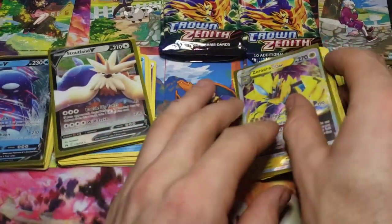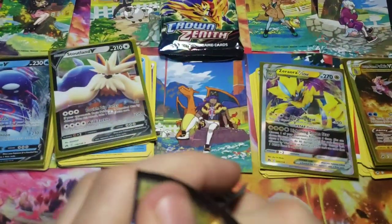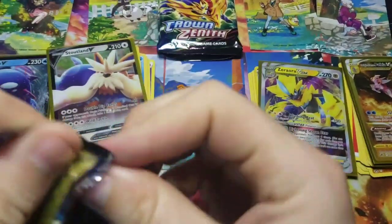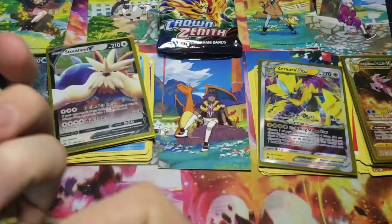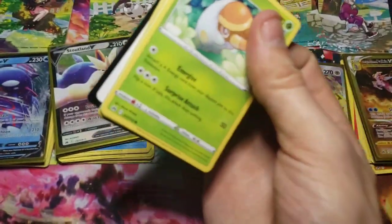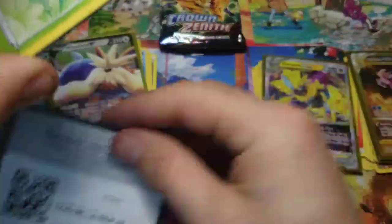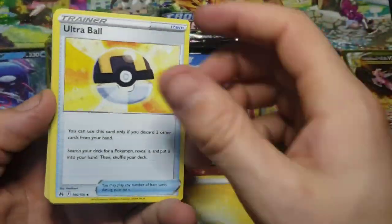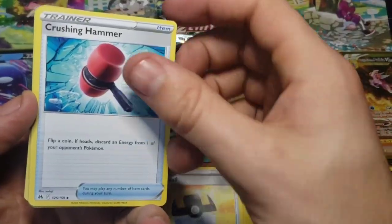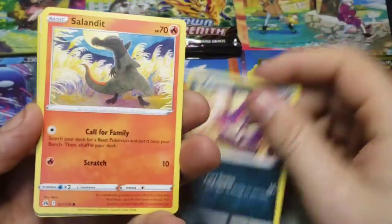The pull rate on this set is just absolutely insane. Because even if you don't hit a Galarian Gallery, you can still hit a V, V-Star, or V-Max even - and some of the artworks on those are really good by themselves. The Galarian Gallery is just a huge bonus, in my opinion. This was an excellent set and it's a great way to end the Sword and Shield era, getting ready for Scarlet and Violet.